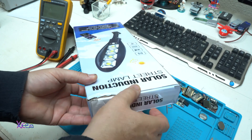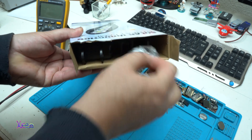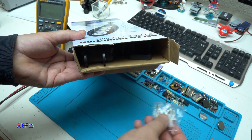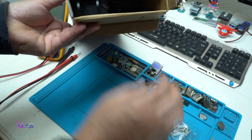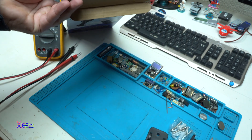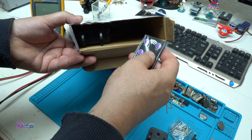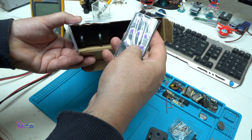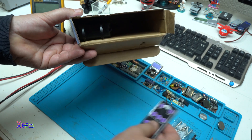Let's unbox this product. We got metal screws, the first holder for the street lamp, this is the second part. We got a remote control — on, off, one, two, three — three modes and the color temperature. I don't think so.